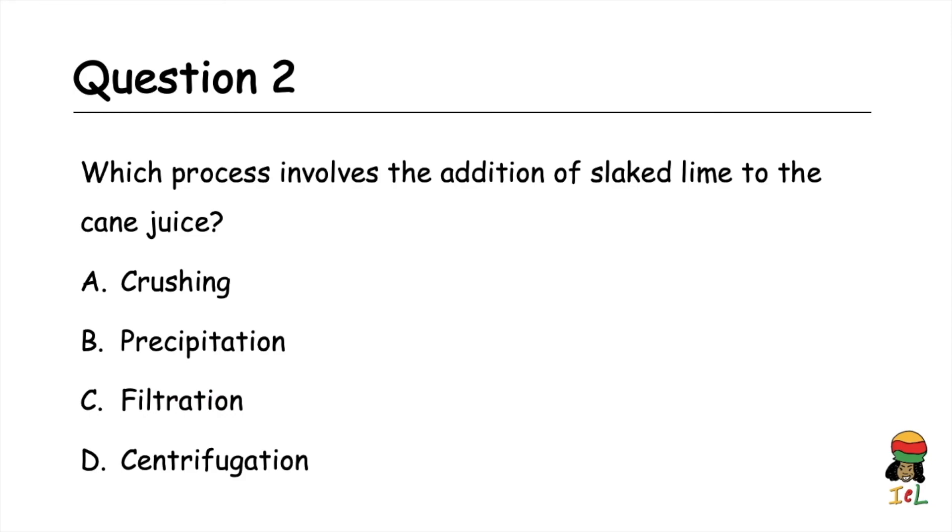Question two: which process involves the addition of slaked lime to the cane juice? A) crushing, B) precipitation, C) filtration, D) centrifugation. The answer is B, precipitation.